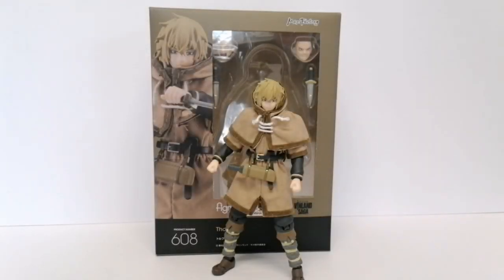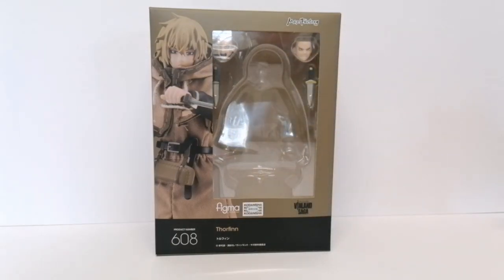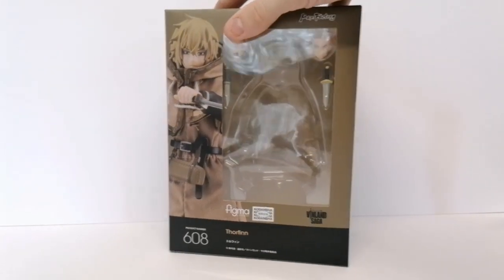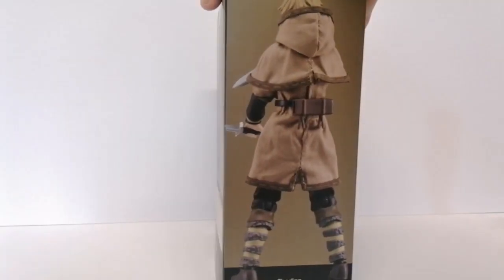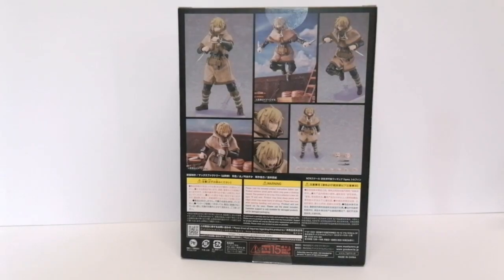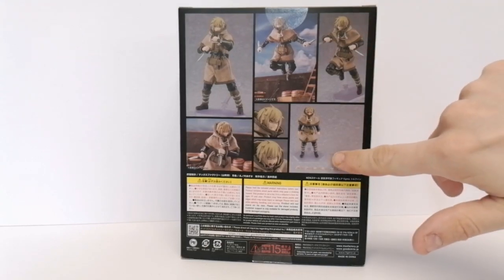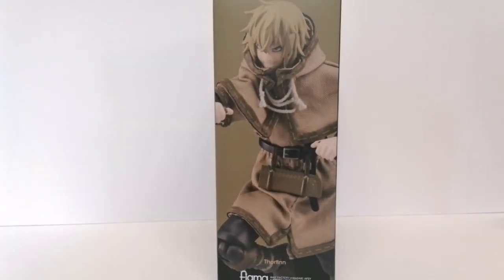Figma number 608, Thorfinn from Vinland Saga. I'll move him to the side for a minute and show you the box. There are some nice pictures on the back showing the figure in various different poses and the accessories that he comes with. Nice artwork on the side as well.